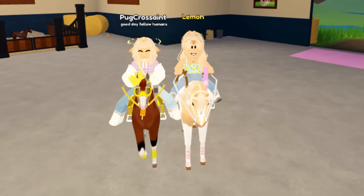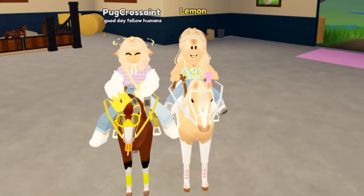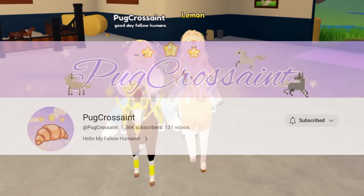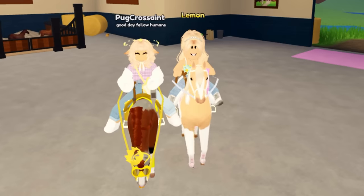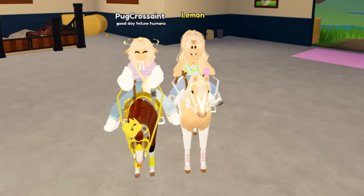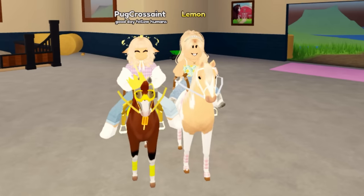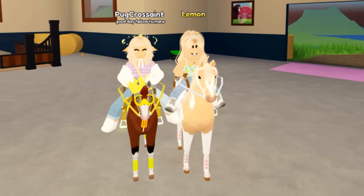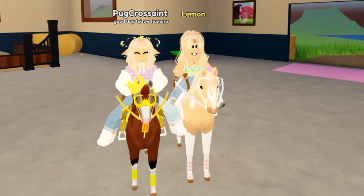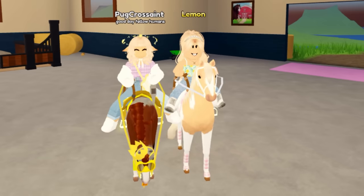Hey guys, it's Lemon here and welcome back to another Wild Horse Islands video. Today we are doing a collab with Pug Cressaint. She has a channel called Pug Cressaint as well where she does a ton of super cool and original Wild Horse Islands videos — I really enjoy them. Make sure to check that out after this video. We also have a part two of our breeding together up on her channel. We are going to use a wheel to determine what breed we use to breed, so let's get into it.